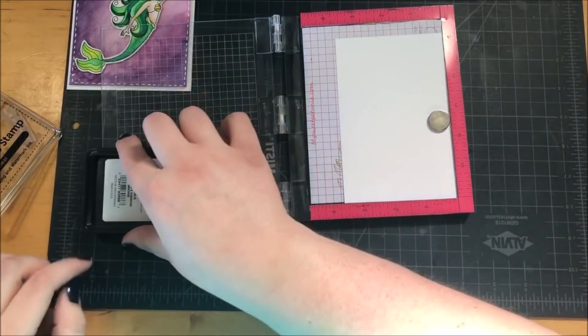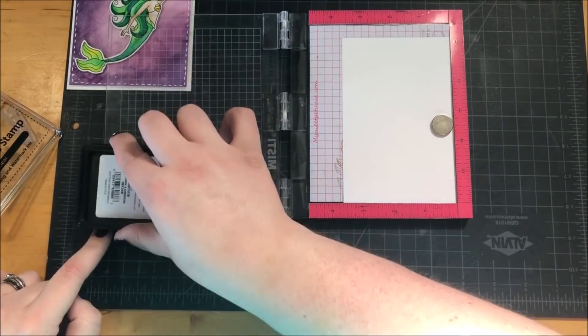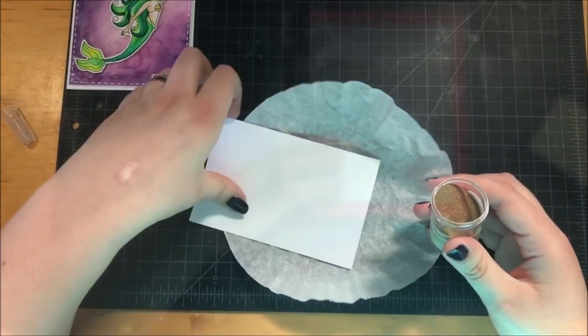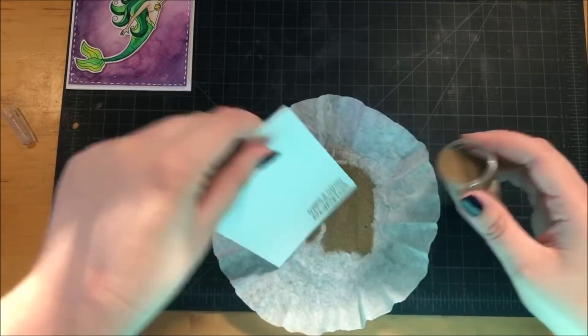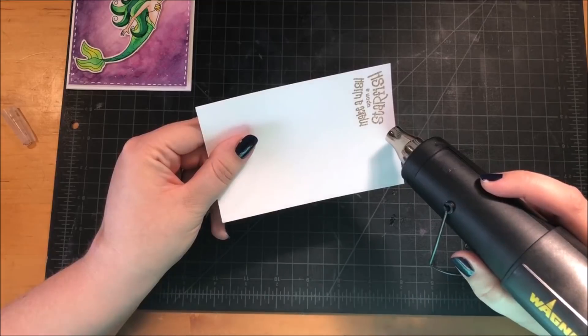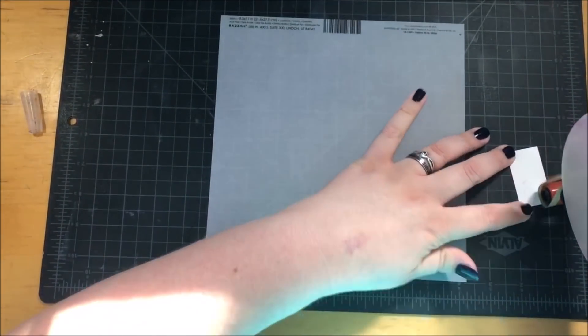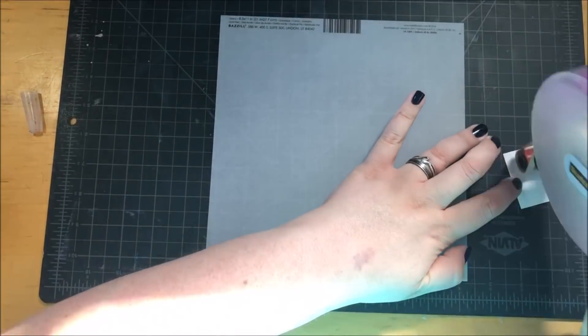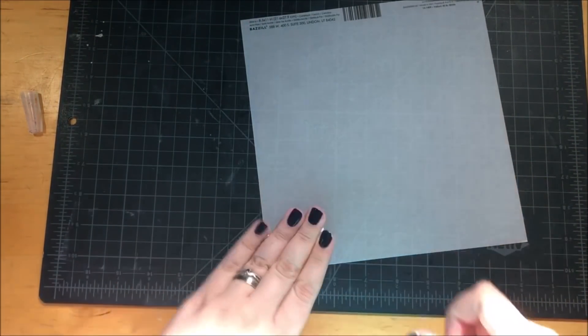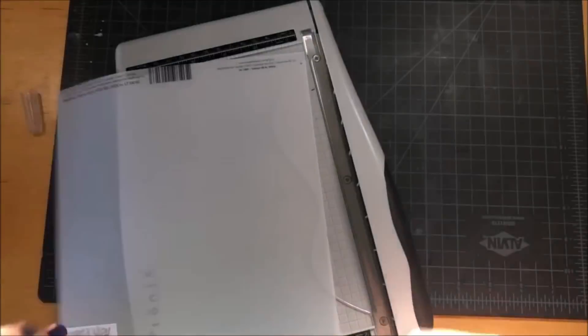I stamped a sentiment from the Beautiful Mermaids stamp set using my Simon Says Stamp embossing ink. The sentiment says 'make a wish upon a starfish,' which really works well with the image, and I heat embossed that using a gold embossing powder. I used my ATG gun to adhere the sentiment strip onto a piece of vellum and then trimmed that down with my Tonic trimmer.